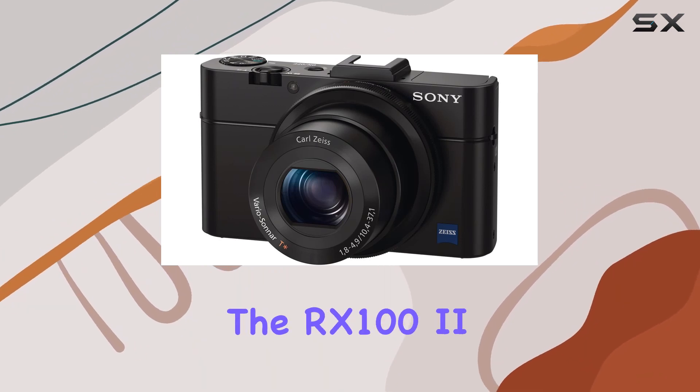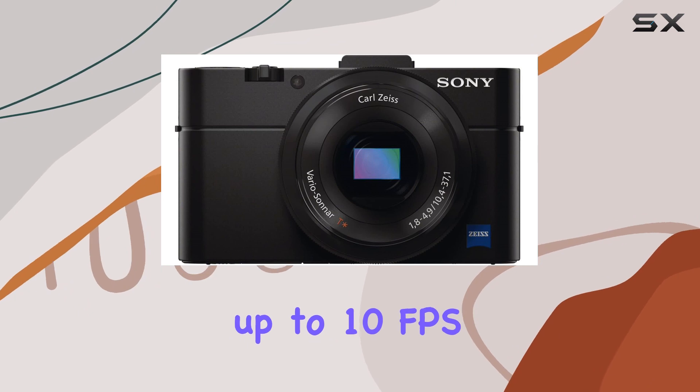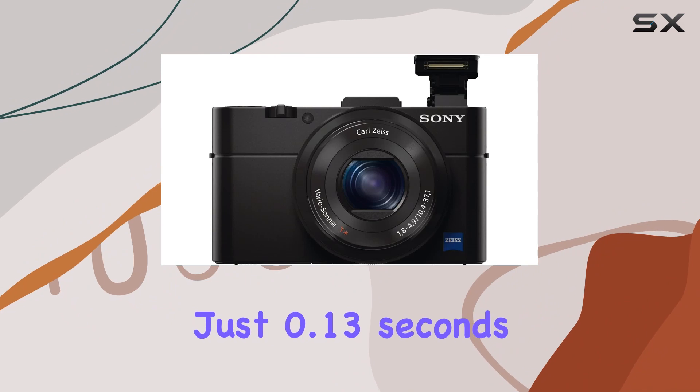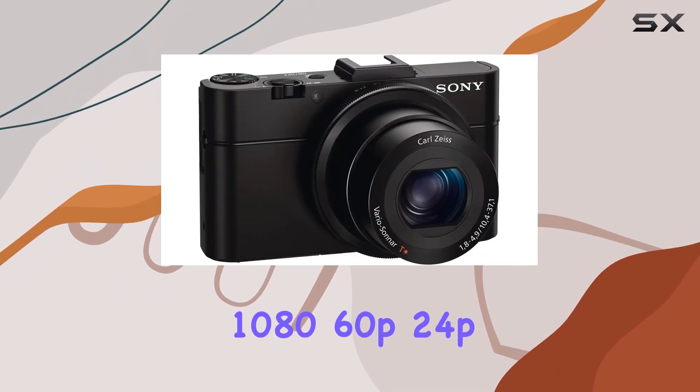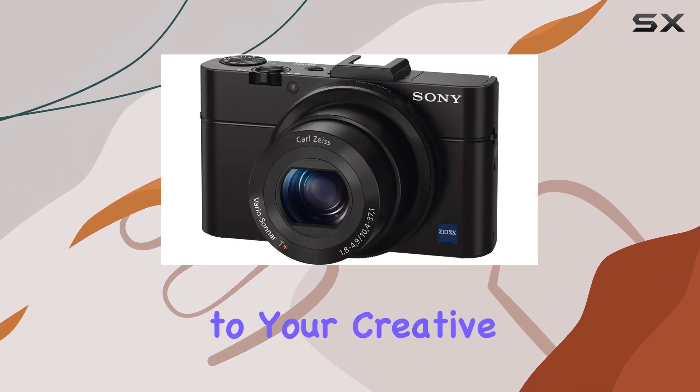Speed matters, and the RX100 II doesn't lag behind. With continuous shooting up to 10fps and a rapid autofocus that can lock onto subjects in just 0.13 seconds, you won't miss a moment. The 1080 60p/24p HD video capabilities with full exposure control add versatility to your creative toolkit.